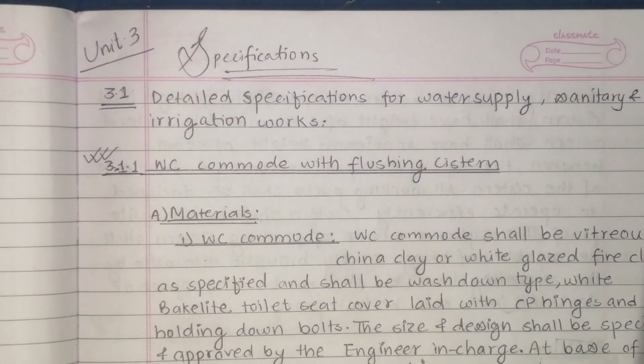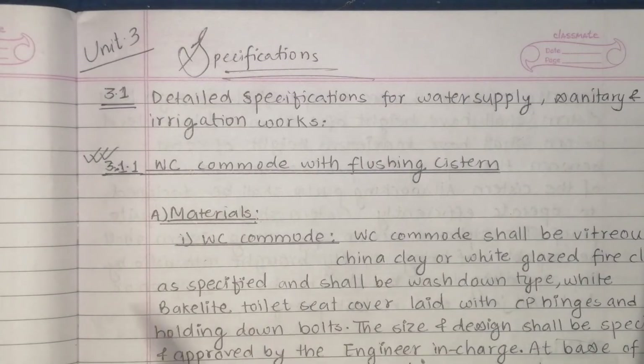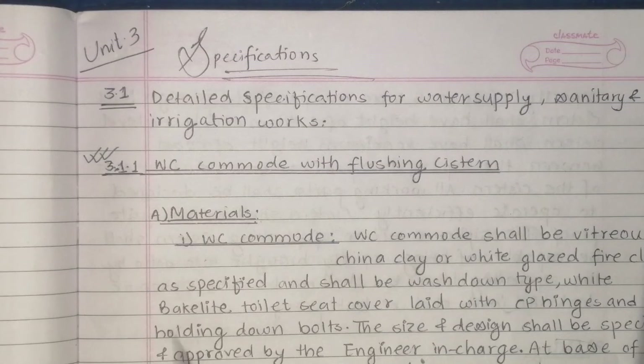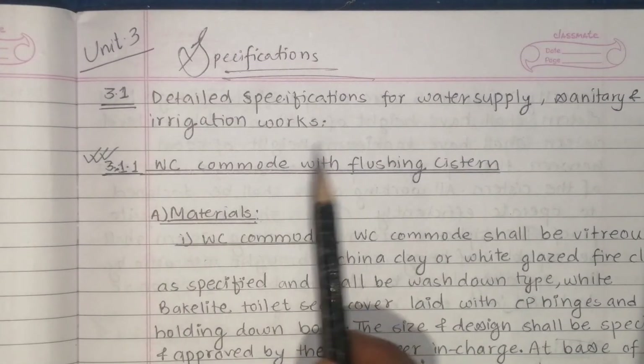Hello everyone, welcome to Estimating and Costing. In chapter 3, this is a specific question. It says first is material, with flushing system.